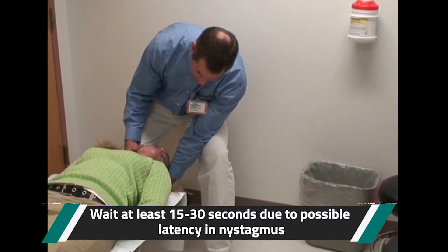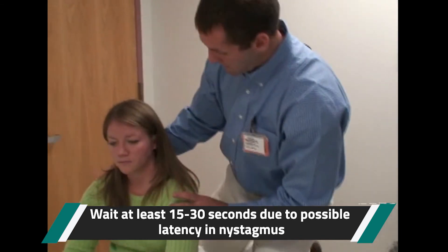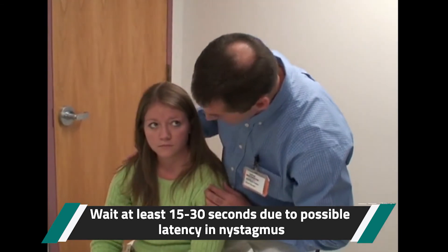After about 15 to 30 seconds, we go ahead and sit the patient back up. Come back up. Knee here again. Watch for eye movements to see if the patient gets dizzy, and secure the patient when you bring them up.